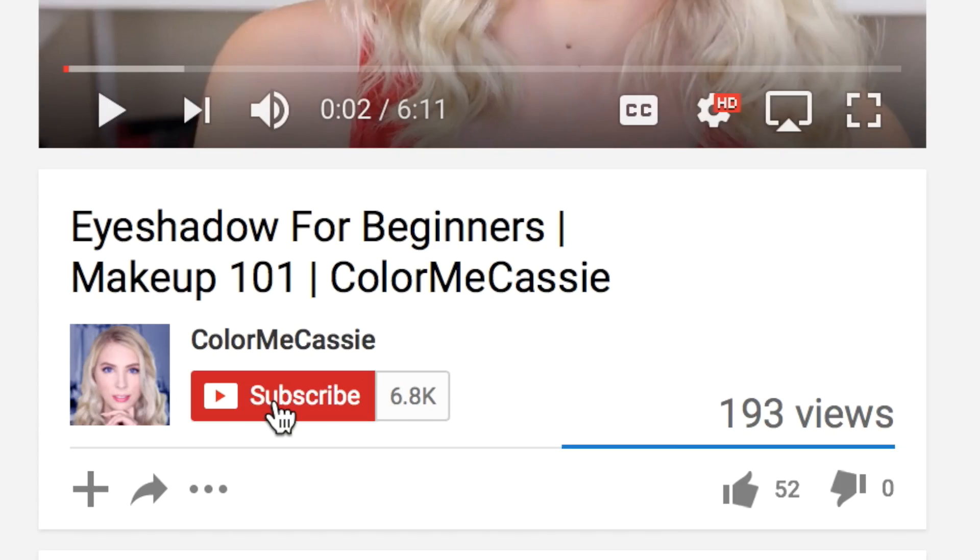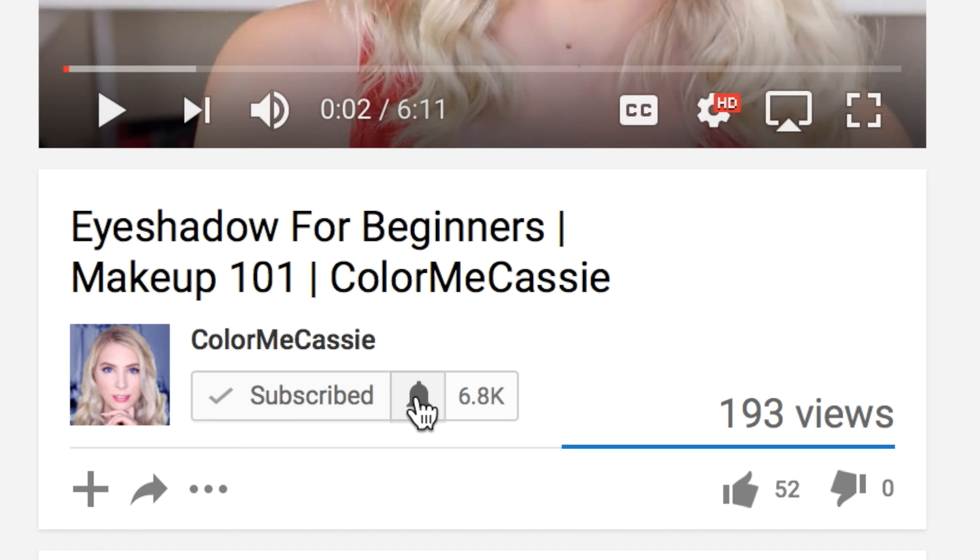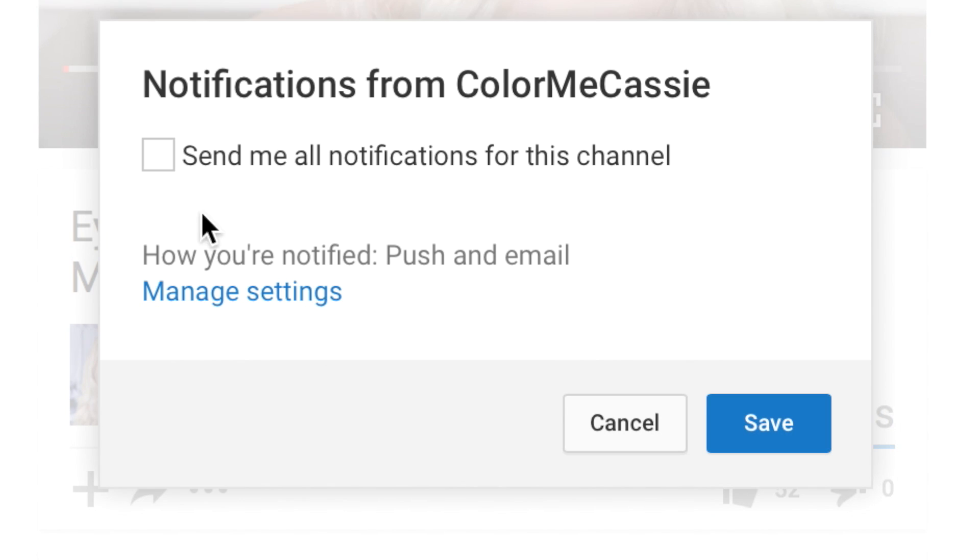So if you guys want to see how I made this look, then just keep watching. But before we get started, I just wanted to introduce myself to those of you I haven't met yet. My name is Cassie. It's nice to meet you and I would love for you to become friends with me on the internet. You can do that by scrolling down and hitting that red subscribe button down below, and make sure you also hit that little notification bell so that you get notified every time I make a new video.